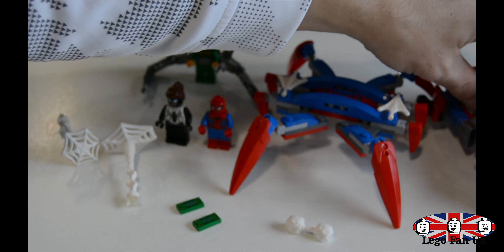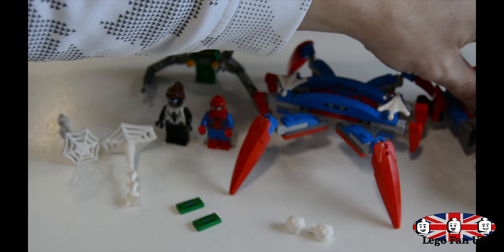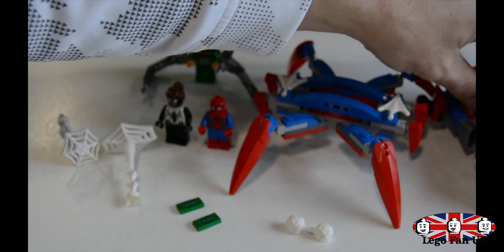You get the shooting webs, built with a little clasp that the minifigures can hold. You also get a couple of hundred dollar bills. And then there are Spider-Man handcuffs to capture the enemies.